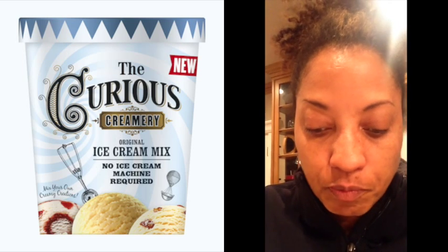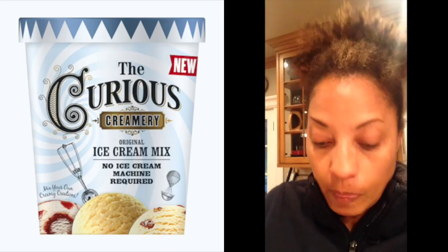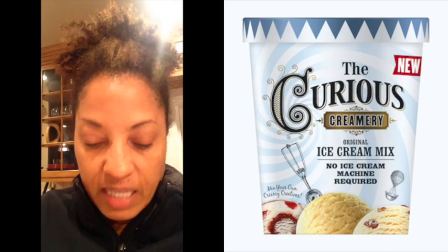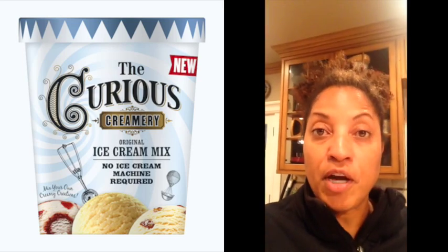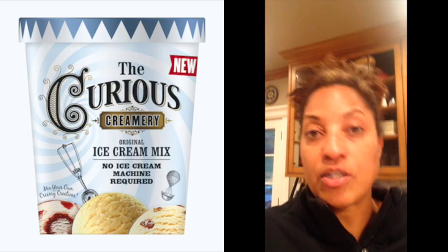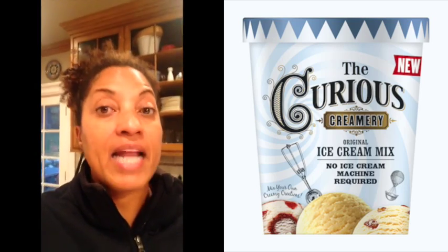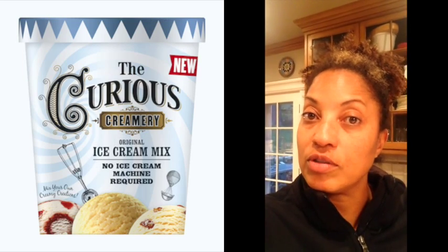My husband made this about a week ago with heavy cream — it was a little heavier. I made this one with water yesterday and it's lighter and airier, but it still tastes very good. It's very easy to make, all natural ingredients, tastes yummy. You can make it with water, milk, or heavy cream — super easy homemade ice cream. I'll have all the information in a link, so check it out.